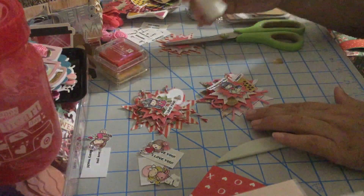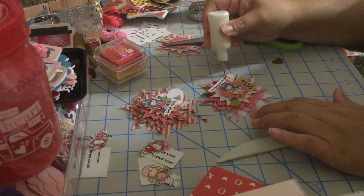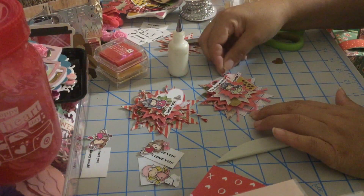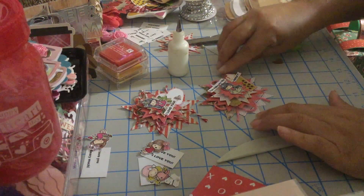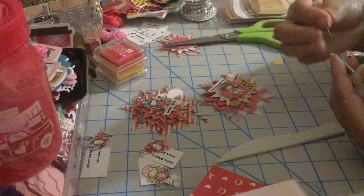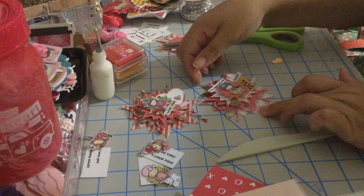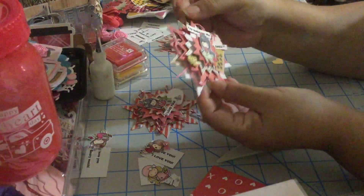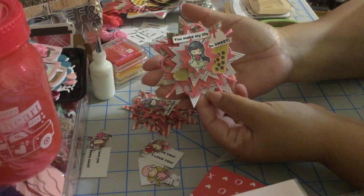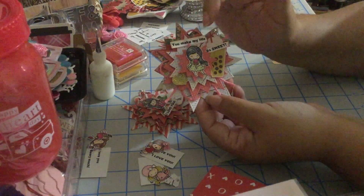We're gonna put some bling bling, maybe over here in this corner. And there we go — we have another one! It's very simple to do embellishments: just grab your die cuts or whatever you want to put around. This is my second embellishment: 'you make my life so sweet.'